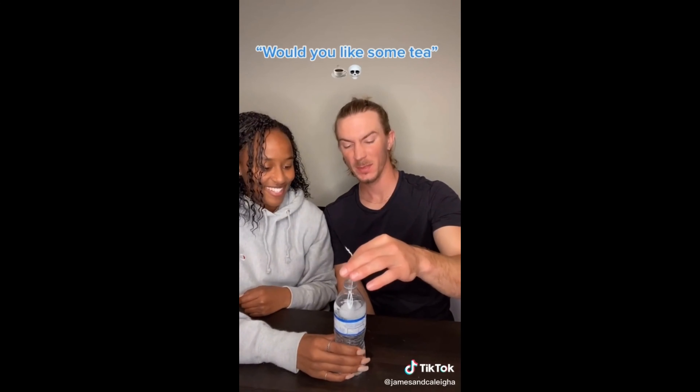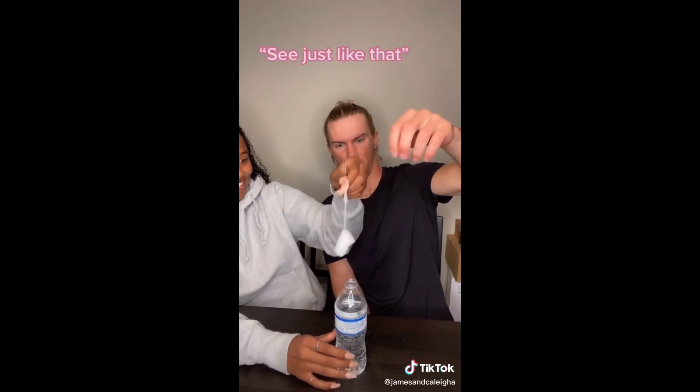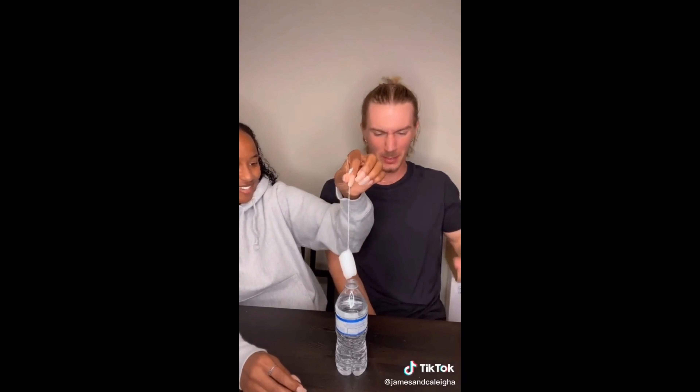Okay, go ahead. Would you like some tea? Pull it out. Oh my gosh. Just like that. Usually it's red. And then just wrap it up.